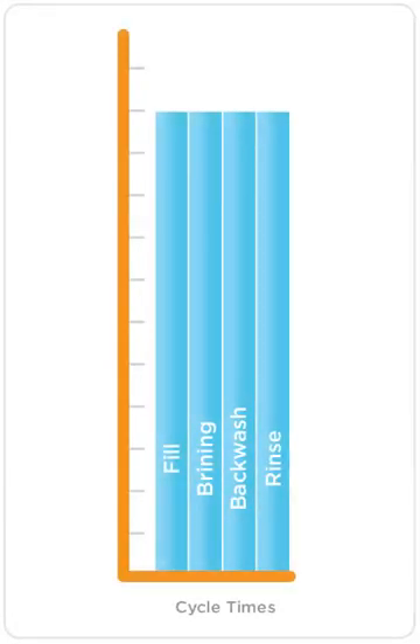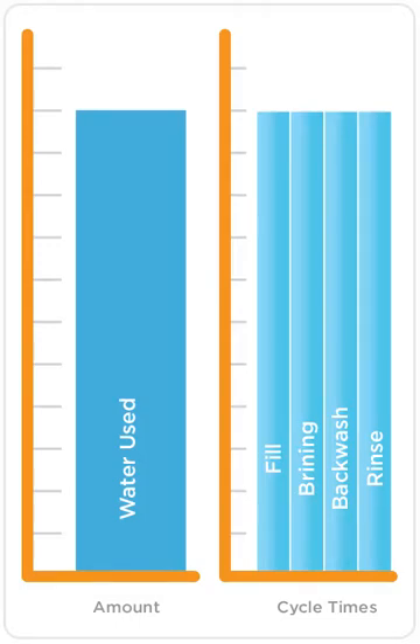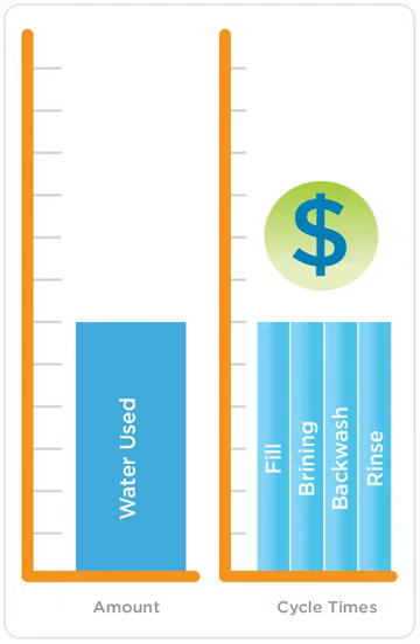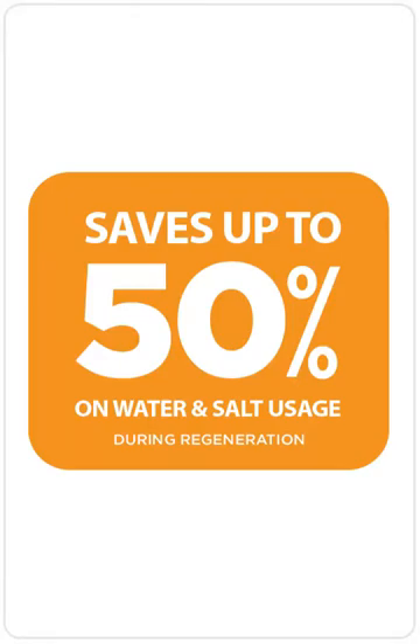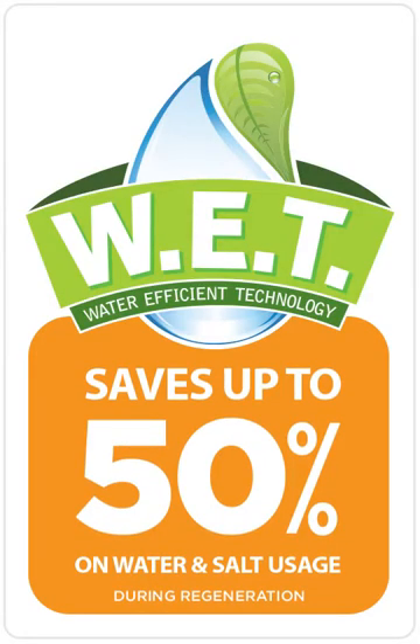With WET, we automatically adjust all the cycle times proportionally, based on the amount of water used. The less water you use, the shorter the cycle times, saving on water, salt, and money year after year. How much is saved? Potentially up to half on water and salt usage during regeneration. Now, discover how much WaterCare's WET technology can save you.